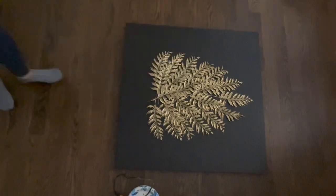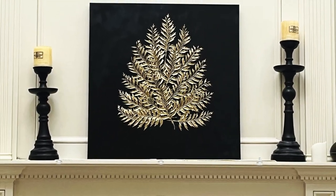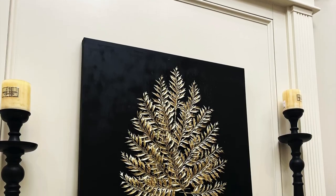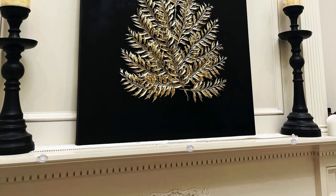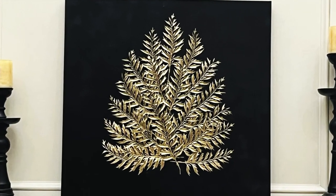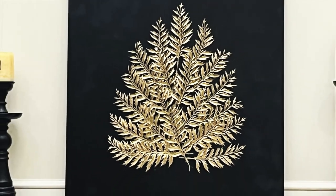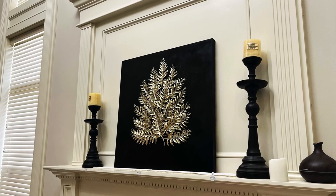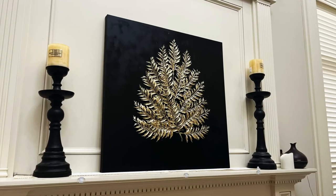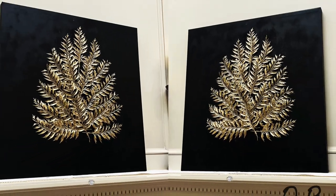Now let's check out how this decor looks. Wow! It's very elegant to me and also super easy to make. Feel free to let me know your thoughts on today's DIY project. If you are new to my channel, I'm so happy to have you here. If you also like my video, please don't forget to subscribe or give me a thumbs up. I really appreciate that. Thank you so much for watching, have a good weekend. I will see you guys in my next one. Bye-bye!